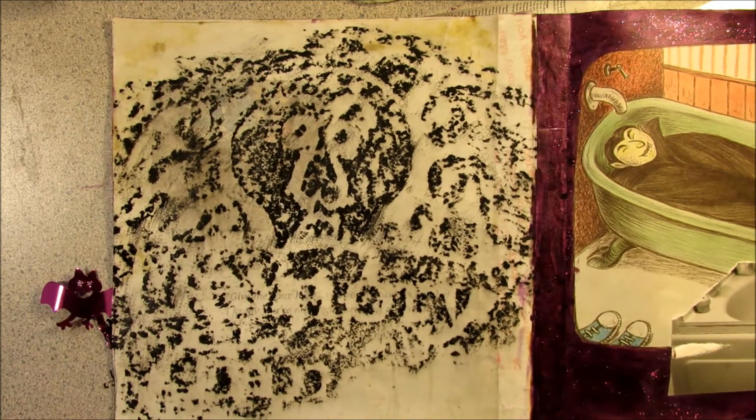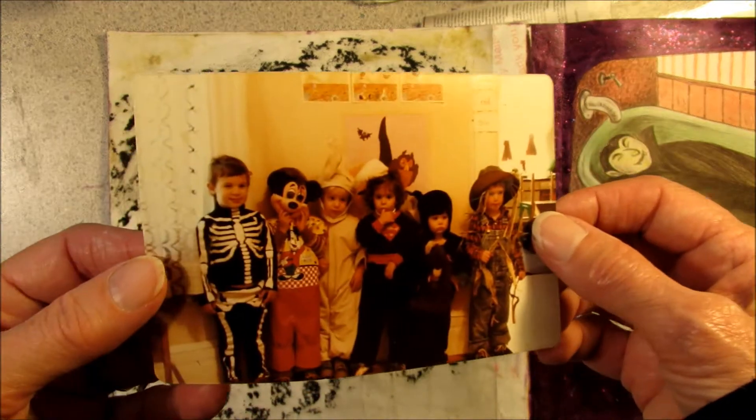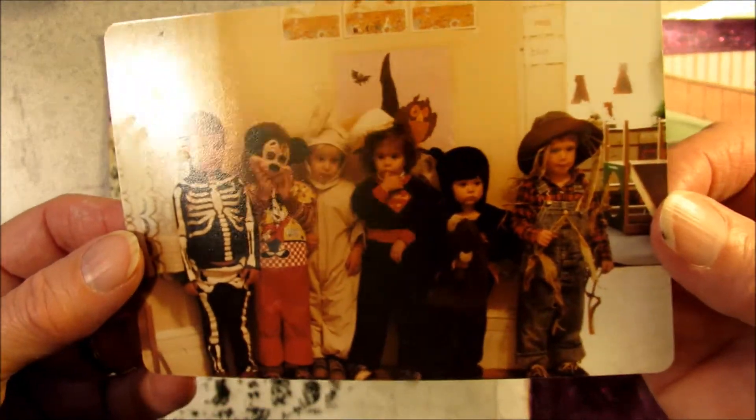To finish off this page with the grave rubbing, I think I'm just going to glue down this one little Halloween picture.